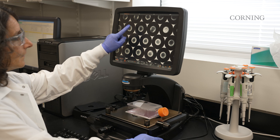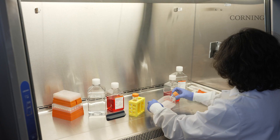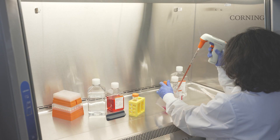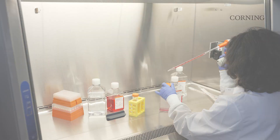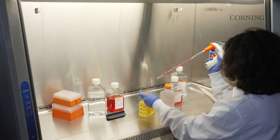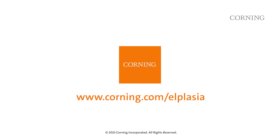Bring the flask to the upright position to release the spheroids. Pipette the suspension up and down several times to dissociate the spheroids. Dilute the dissociation solution with an equal volume of quenching solution, usually serum-containing growth medium, and transfer the cell suspension to a separate collection container. To ensure a single cell suspension, cells can be passed through a 70 micrometer cell strainer. To learn more about the Corning LPlasia 12K flask, visit www.corning.com/alplasia.